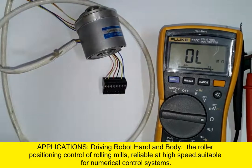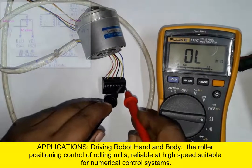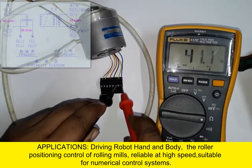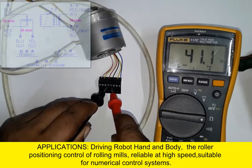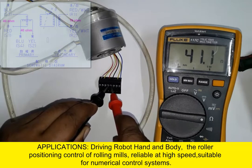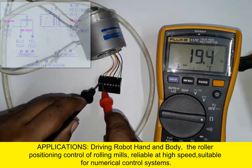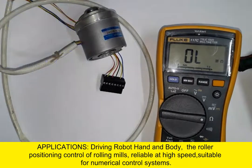It is used in robots, industrial machines, rolling mills, and high-speed motors, and is suitable for numerical control systems. You can use a resolver as per your settings and test it this way. Thank you.